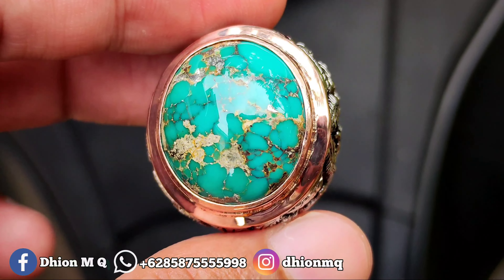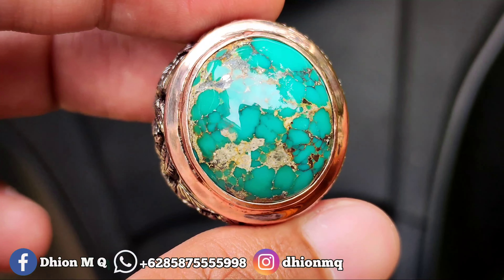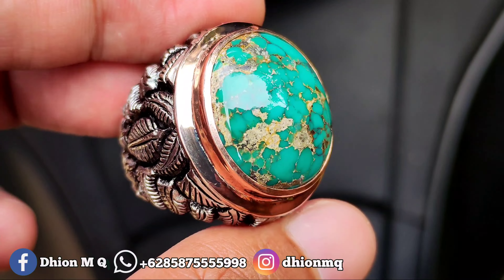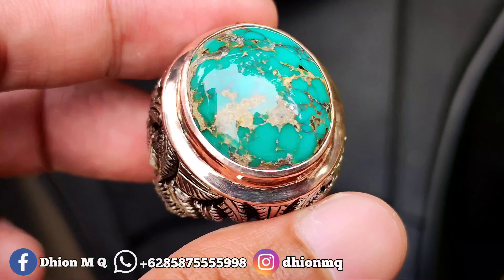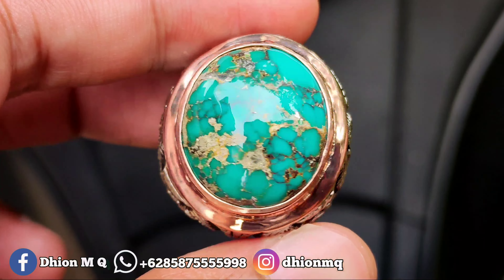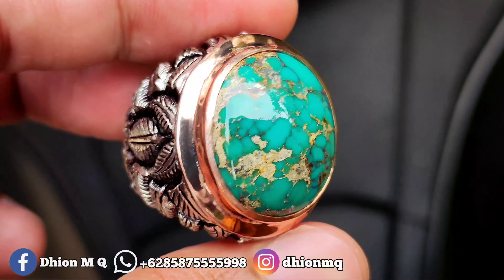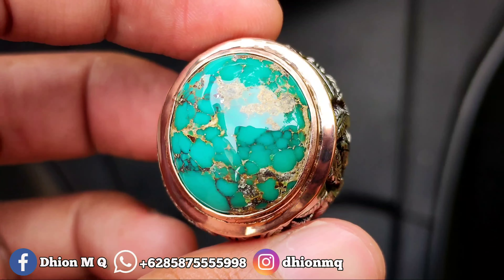Untuk batu virus persia kali ini, dimensinya medium ya, kurang lebih sekitar 21 x 17, untuk tebal atau tingginya kurang lebih sekitar 10 mm, batunya lumayan tebal. Kemudian untuk kategori warna ini masuk ke hijau toska, warnanya toska solid ya lor.